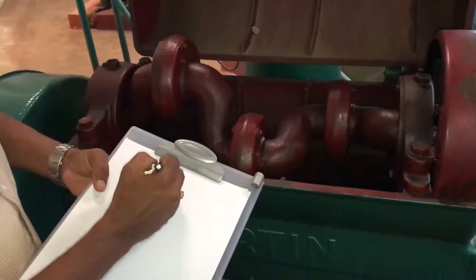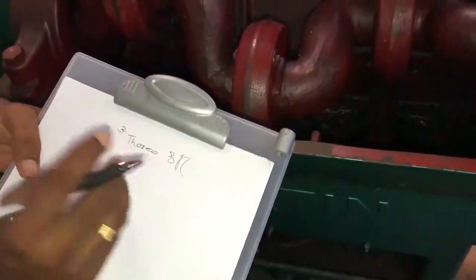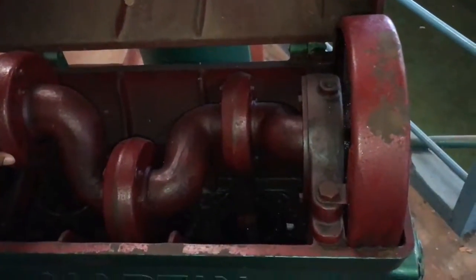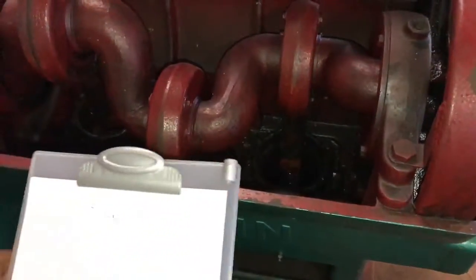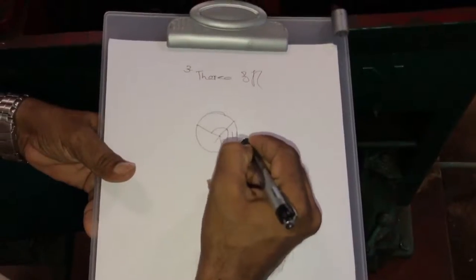This is a Martin three-throw pump — a three-cylinder reciprocating pump. It has three cylinders, each occupied with a piston and piston rod. All three cylinders are connected to a common crank at 120-degree inclination to each other.